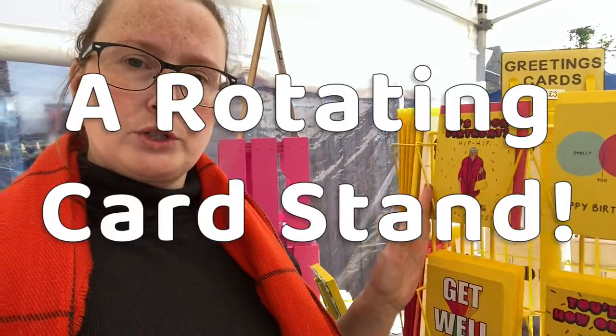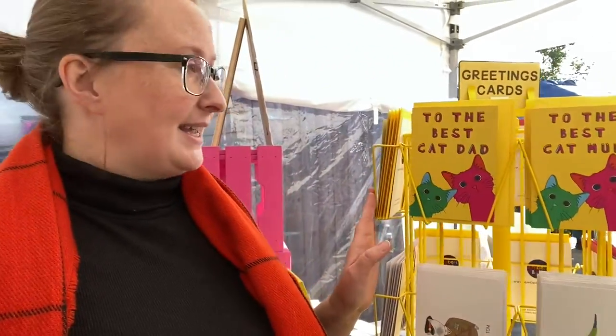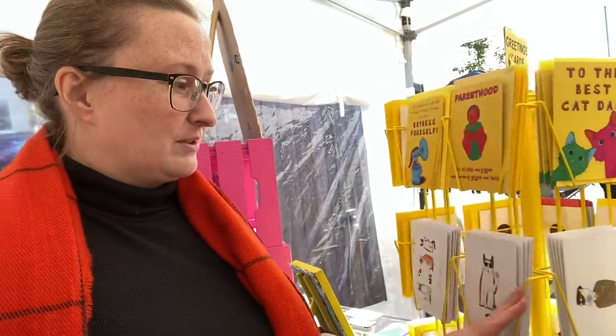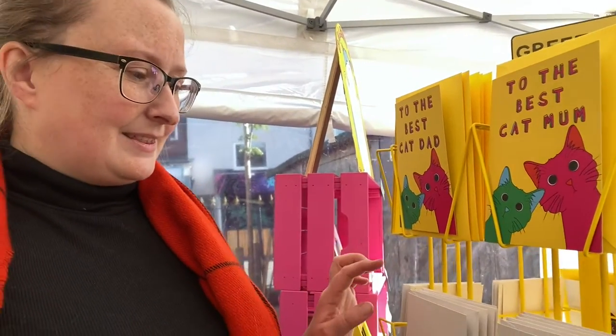Another item I've just invested in is my rotary card stand. Granted, it takes up a bit more space in the car or the van, but look how many cards I can fit on there — and people just love having a browse. I did spray paint it, and I didn't realize until later that you can buy a varnish to seal spray paint. I have now sealed it, but just bear in mind if you do spray paint your stands, there might be a little bit of color transfer on lighter things if you don't seal it.